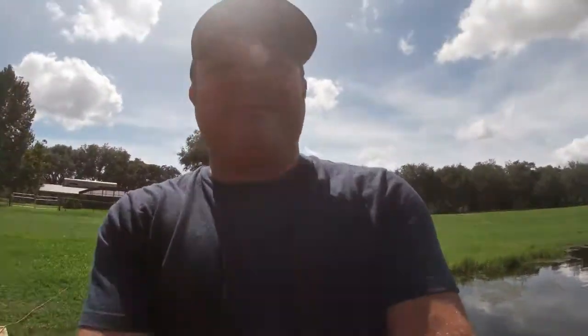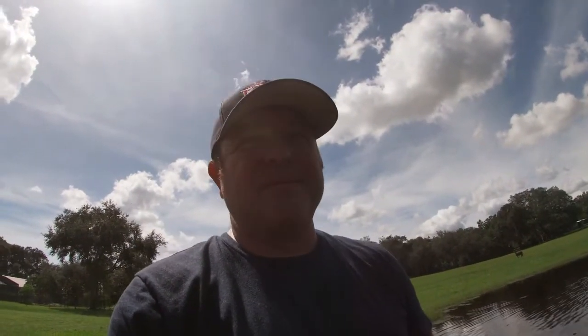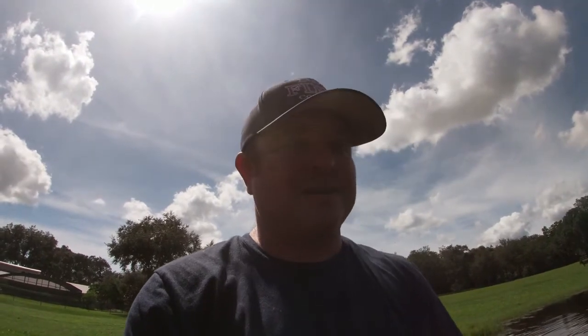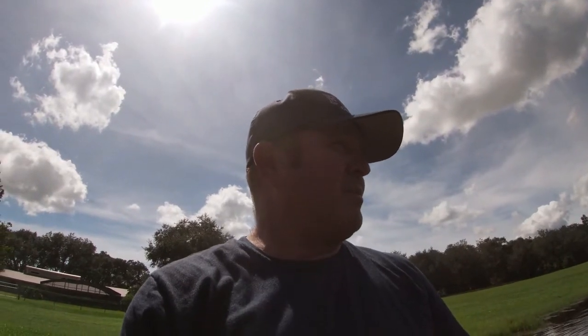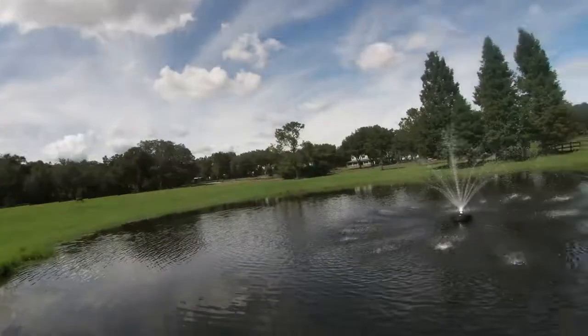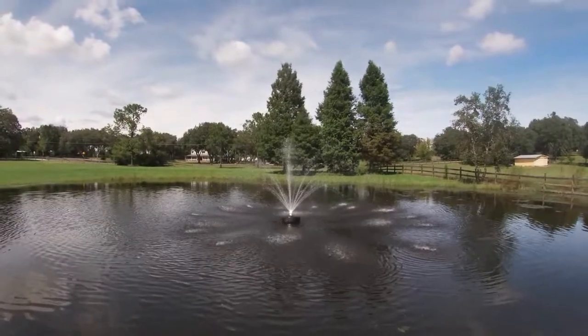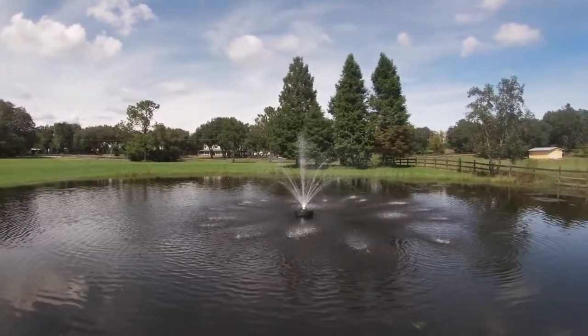The reason this fountain is here is because we've been having fish issues in our pond. We try to keep this pond stocked for the kids to come and fish in — we've got a bunch of bass, big catfish, and bluegills, and the neighborhood kids get to come down and fish. The fish were dying off, so we wanted to get some aeration in there to create more oxygen in the water. This was our solution — 9,000 gallons per hour — and we'll see how that helps out.